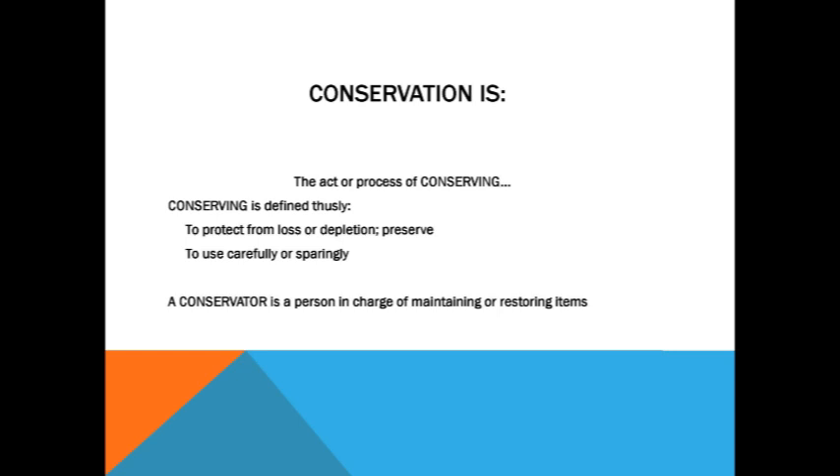This is not a jumping-off-the-end-of-the-dock kind of thing. This is proceeding very cautiously and hesitantly. No matter what the experience of the conservator is, less is more in all instances. A conservator is a person in charge of maintaining or restoring items. I am not a conservator — I am going to be helping the team assist mostly with the physical parts.